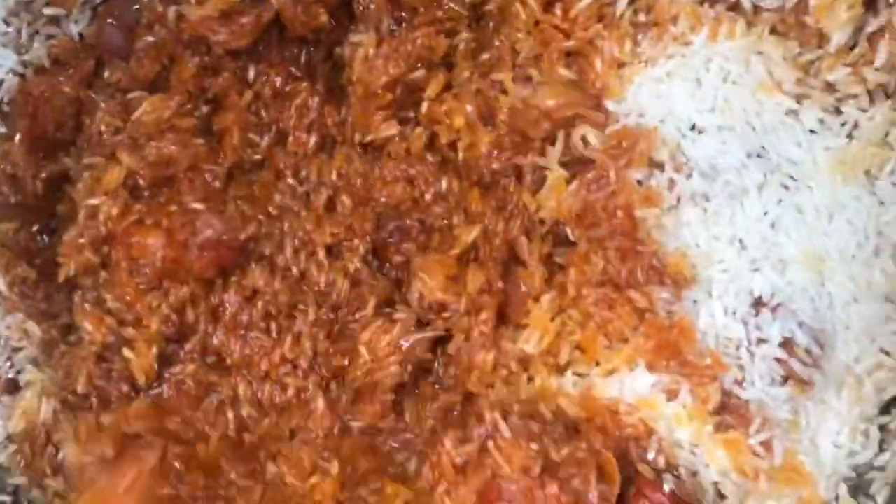After your stew is ready, make sure you take some portion of the stew into a bowl before adding in your rice. Stir your jollof rice, then wait for five minutes before adding in your water.